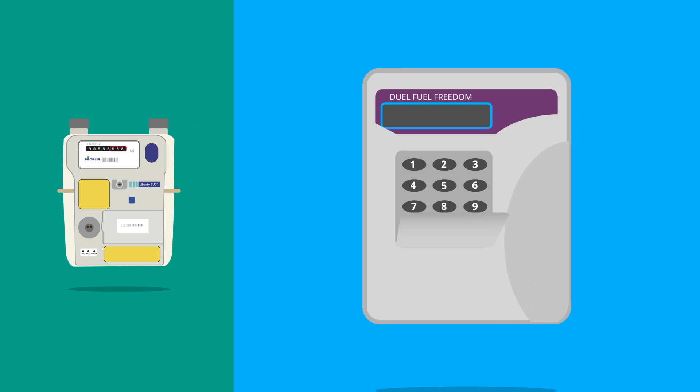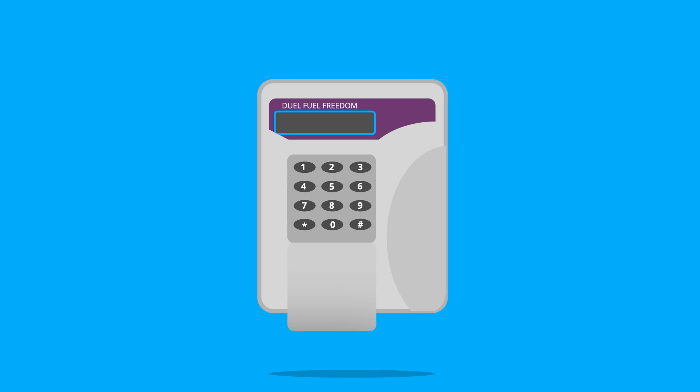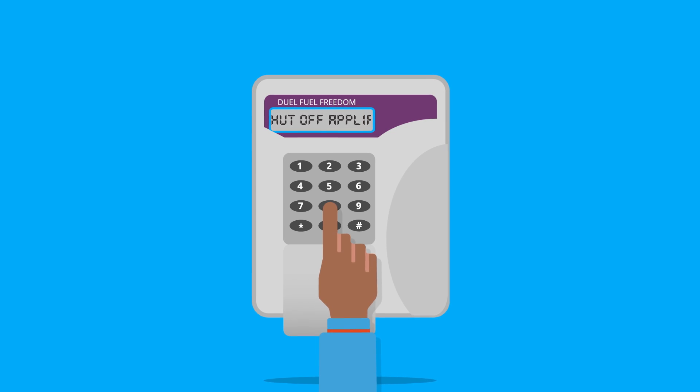Your freedom unit looks like this, with a flap covering the keypad. And your gas meter looks like this, with pipes coming out of the top. To check your gas balance, press 8, 8 on your freedom unit.